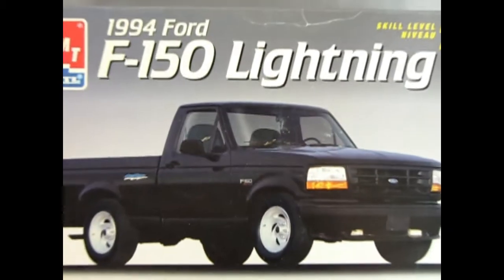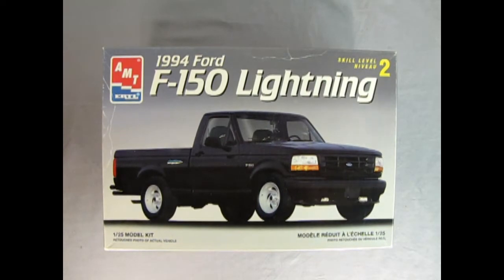This is one of those great model truck kits that I'm sure you're going to enjoy. So without further ado, come and join me and Danny down on the bench as we pull the lid off this amazing model kit. Now we go back and visit our Ford dealership for 1994 as we check out this amazing AMT Ertl F-150 Lightning.